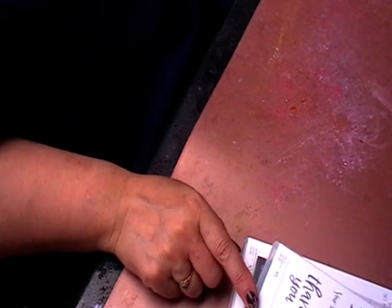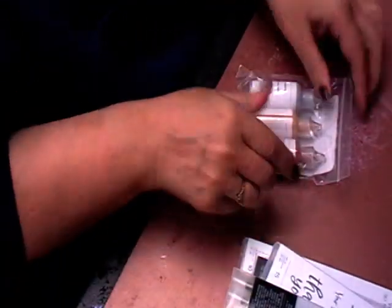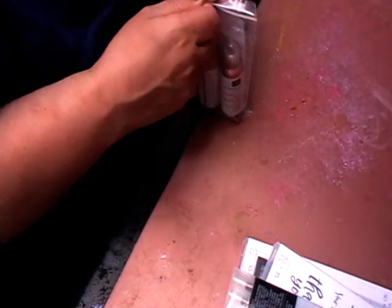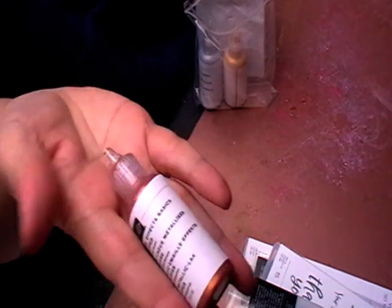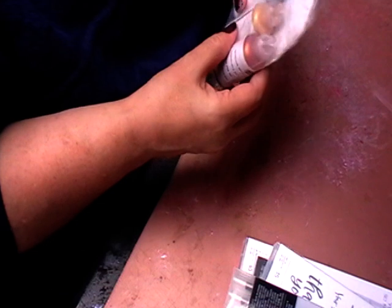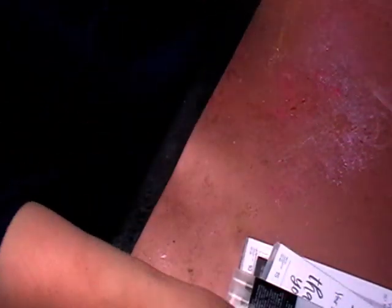I also got some blender pens so I can blend my inks. I also got some enamel dots — I've wanted to try these. You get a pack of three: these are gold, silver, and bronze.